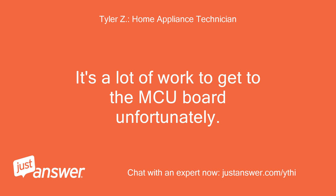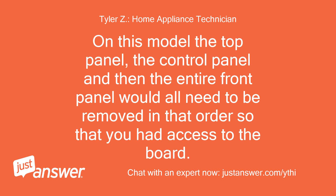It's a lot of work to get to the MCU board unfortunately. On this model, the top panel, the control panel, and then the entire front panel would all need to be removed in that order so that you have access to the board.